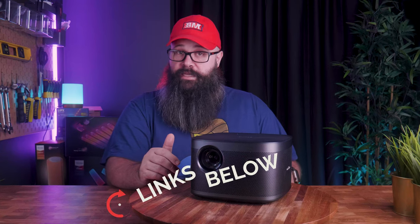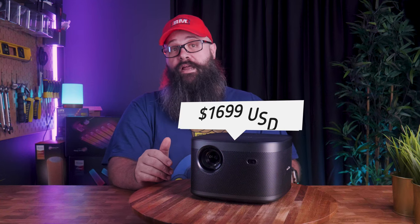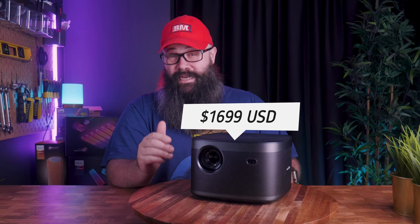If you'd like to buy one, check the links down in the description. It comes in at $2,500 Australian dollars or $1,699 USD, which is an absolute bargain considering you're getting 4K with HDR support, all of the AI features, auto keystoning, focus controls, and Android TV all built right in. I think it's a great choice if you're after an affordable 4K projector for your home theater or living room.